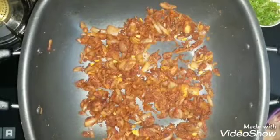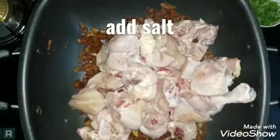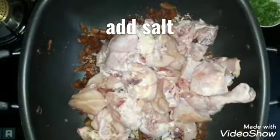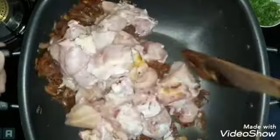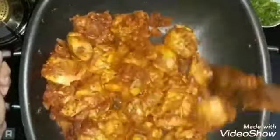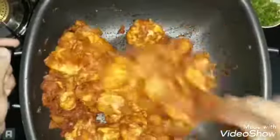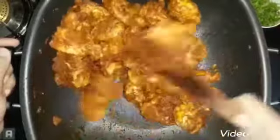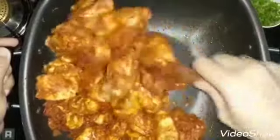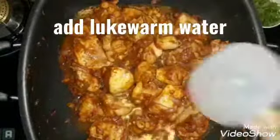Let's put the chicken pieces into this bowl. I'm adding the texture to it. We'll mix it all together. I'm adding a little pepper powder in this dish. I'll add a lot of Kashmiri chili powder. Add a little amount of pepper powder.